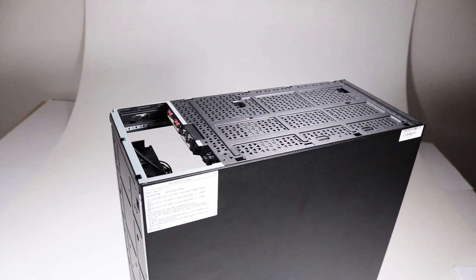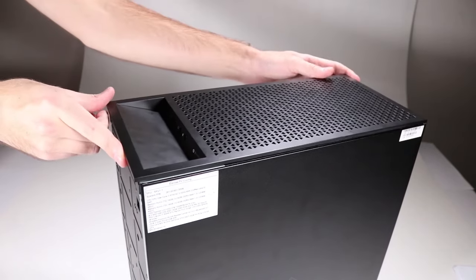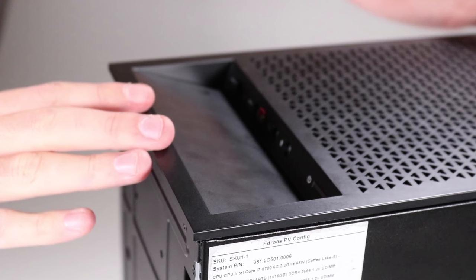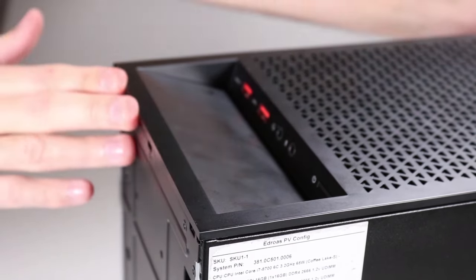Replacement: Place the top bezel on top of the chassis with the front edge sitting a little forward. Using minimal force, push the top bezel backwards until the retaining tabs click into place.